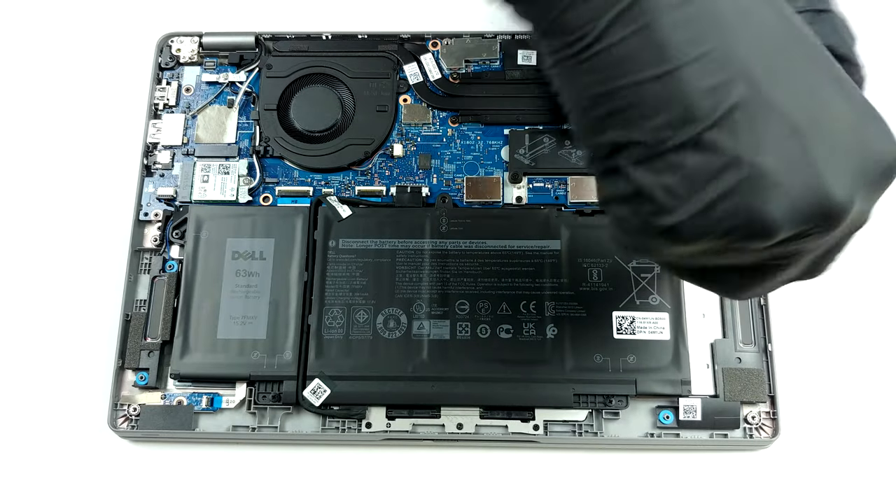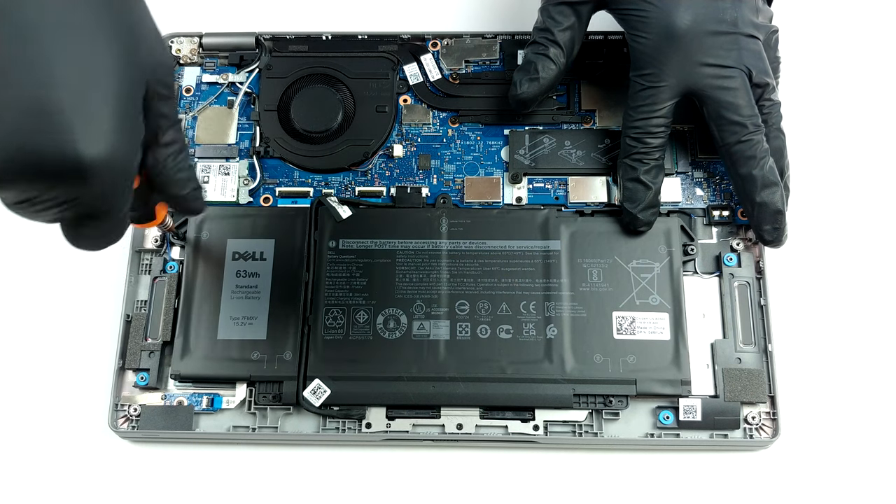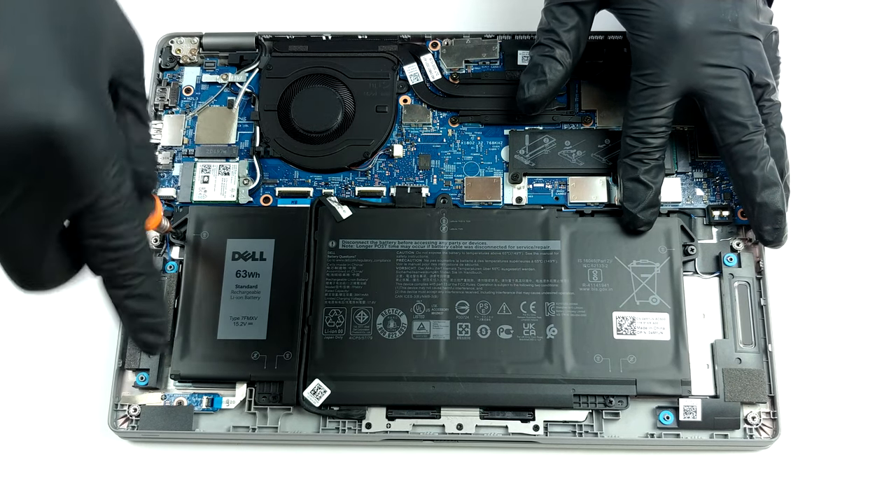Powering the laptop when it's away from the plug, there is a large 63Wh battery pack. Keep in mind that this notebook comes with a 42Wh unit as well.